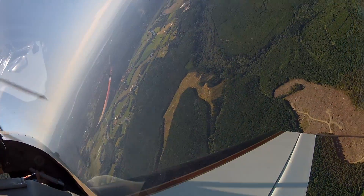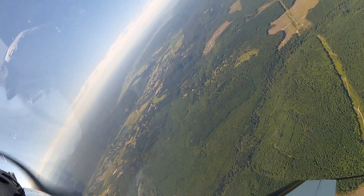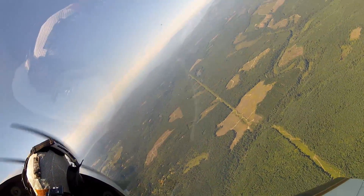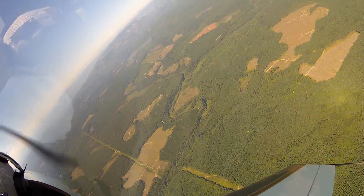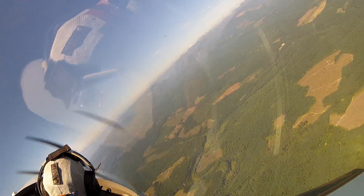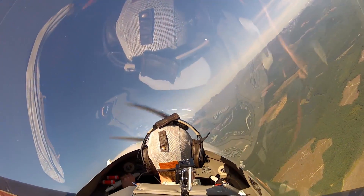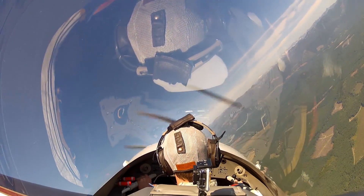As you probably saw in some of the videos, however, if you aren't coordinated, then it can get exciting. So for example, we're at 4,500 with left rudder now. I'm going to head us east and then turn us left again, and I'll show you the classic base-to-final spinning turn.